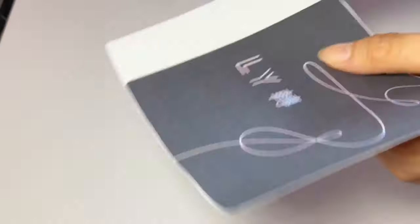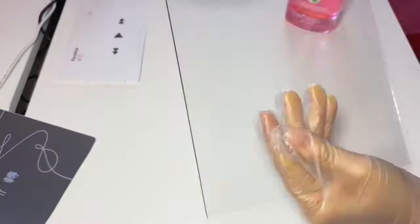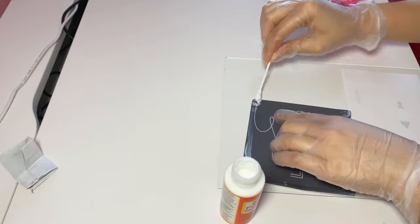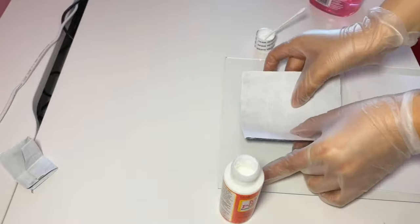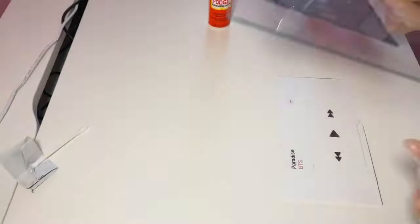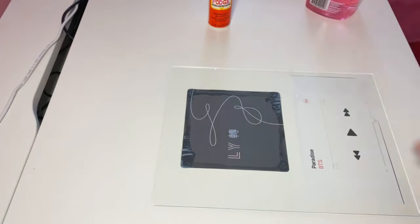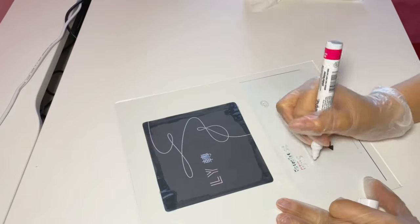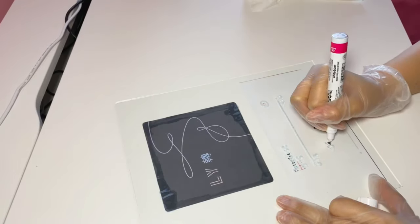I'm wearing gloves to clean the glass because I don't want fingerprints. I'm going to use the Mod Podge and put it on each corner of the picture and then just glue it onto the glass — as simple as that. Then we're going to use the other picture, put the glass on top of it, measure it perfectly, and then start writing.